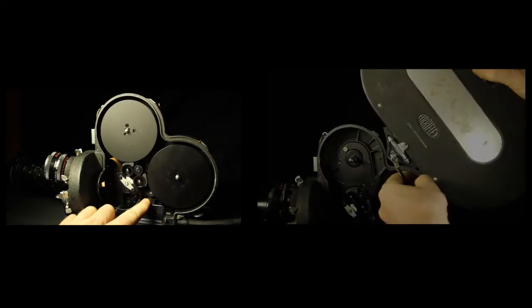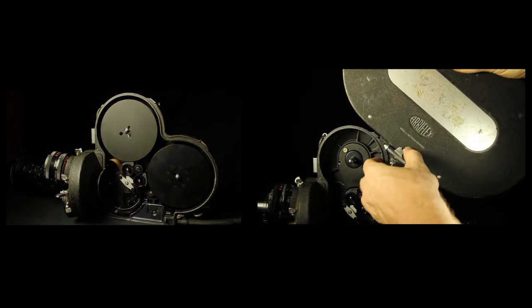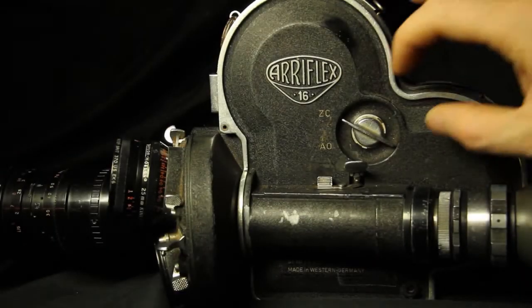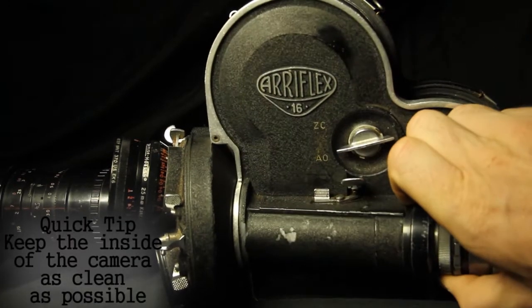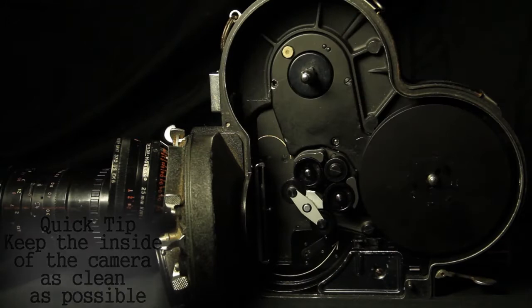First, we will go through the process of loading a 100-foot roll of film and then go through the process of adding the 400-foot magazine to the camera. The camera door has a latch labeled O for open and C for closed. Set the latch to open and pop the lid off.